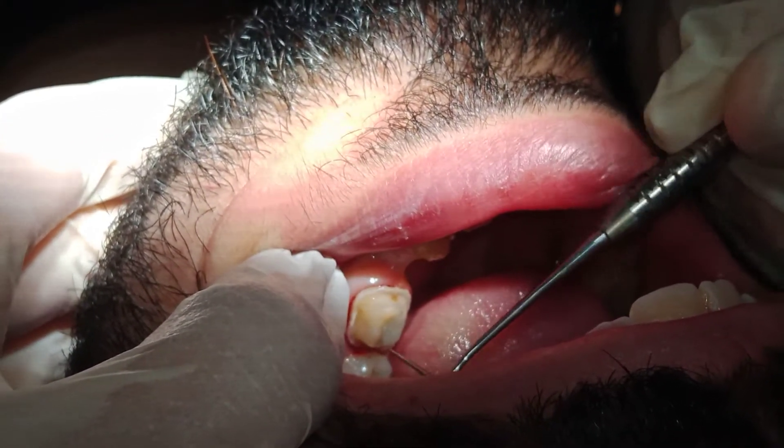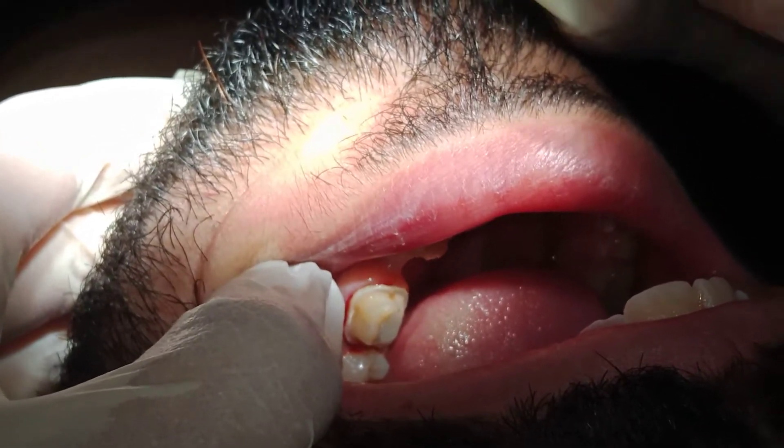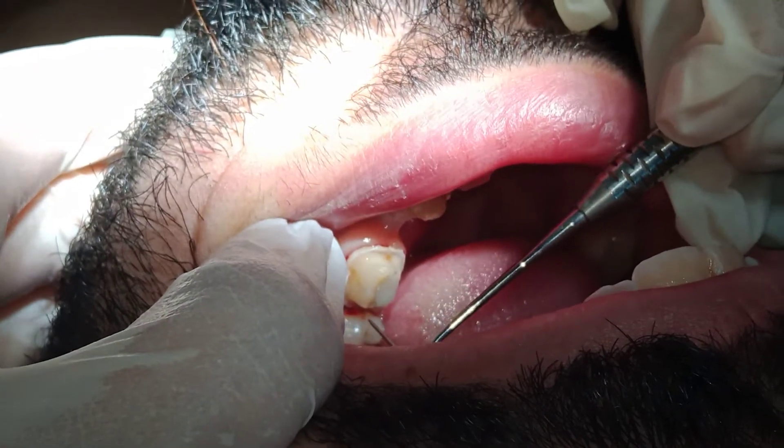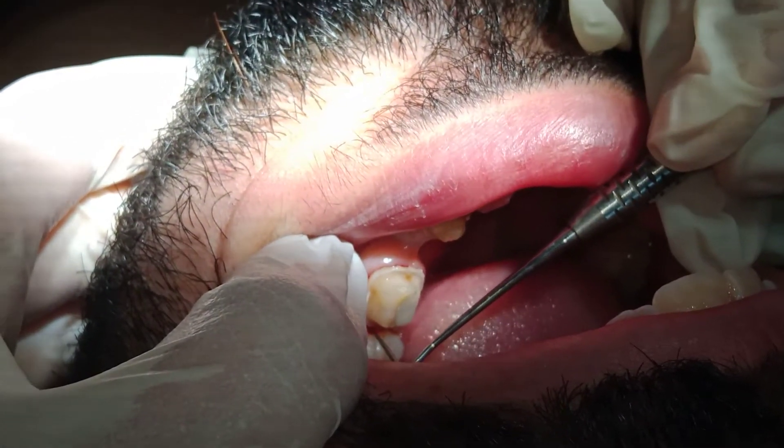So the papilla are high, but the col in between the two papilla is low. That's why your finish line should be concave, following the morphology of the col.